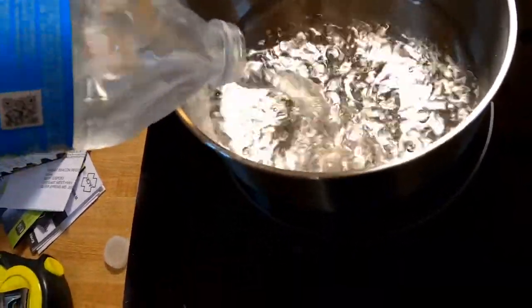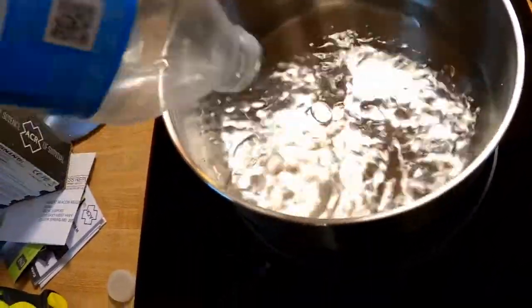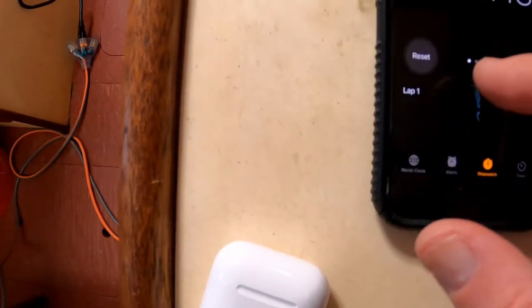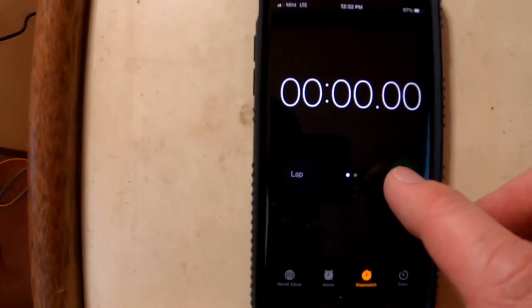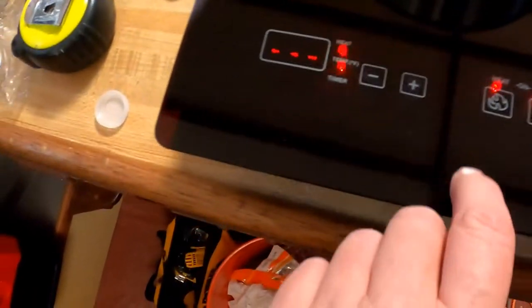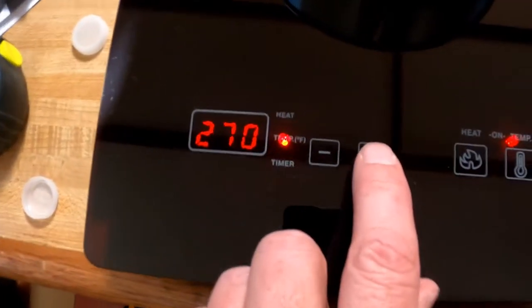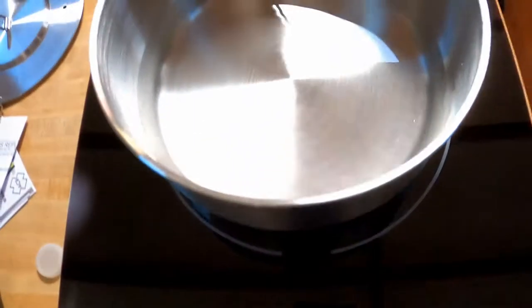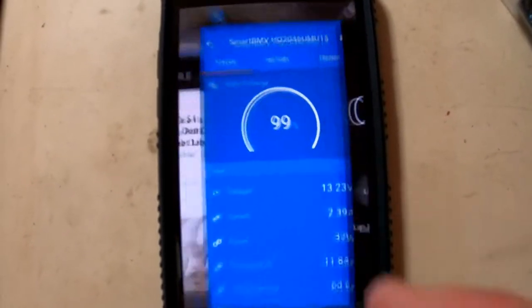This is just over a pint of water — 1.05 pints, so basically a pint of water. Let's get a timer going just to time this. I'm going to go ahead and start a timer, then I'm going to turn this guy on. Let's crank our temp up — let's go 390. And let's see what that did to our power draw coming from our system.